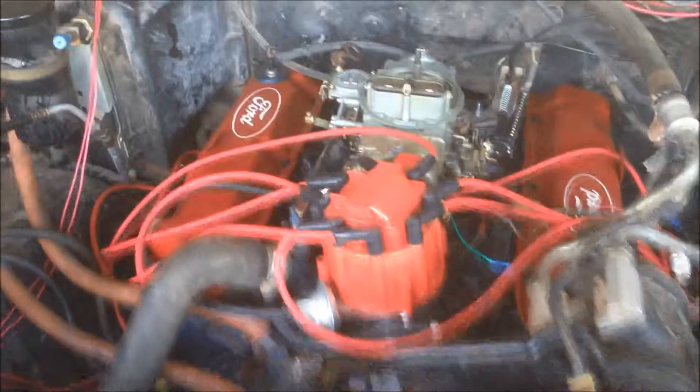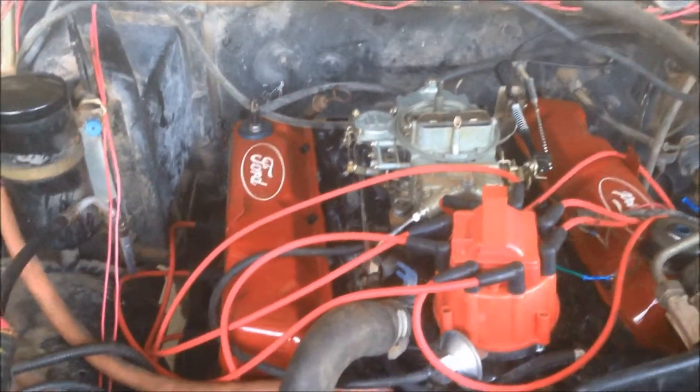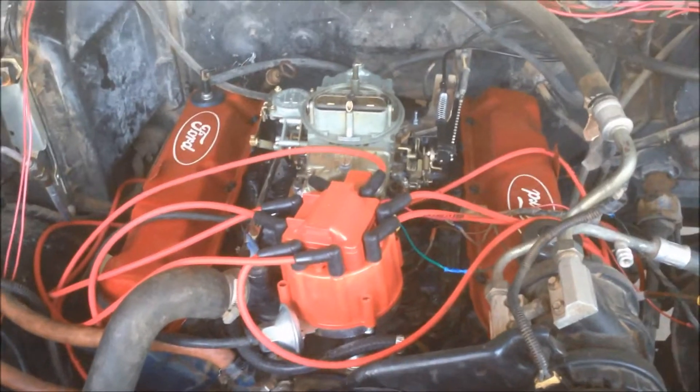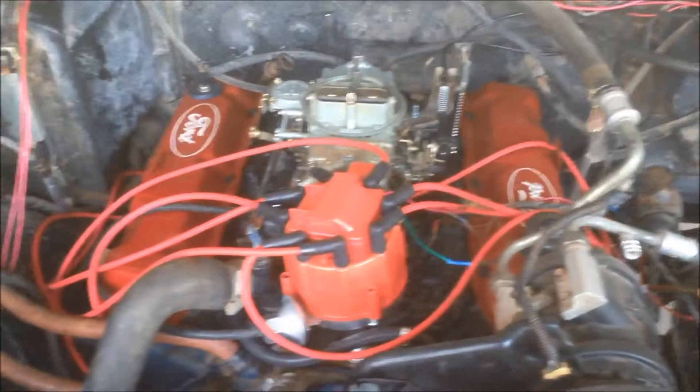Hi everyone, we're back. And as you have seen, we've had a few issues with the carburetor. The first one was basically an original carburetor, and it was leaking gas because it was so old and all the gaskets were dried out.